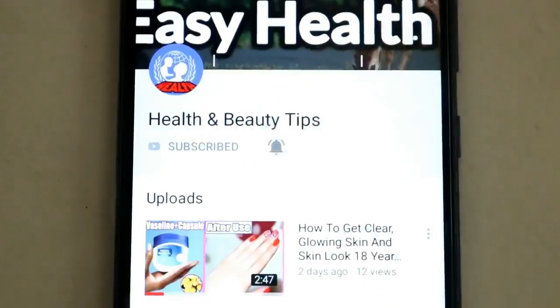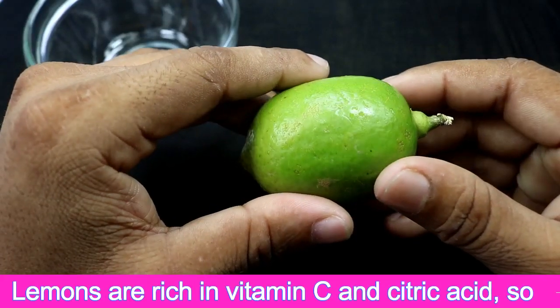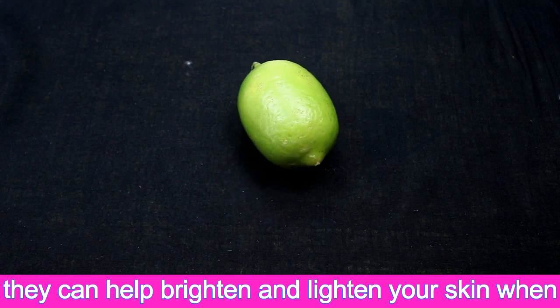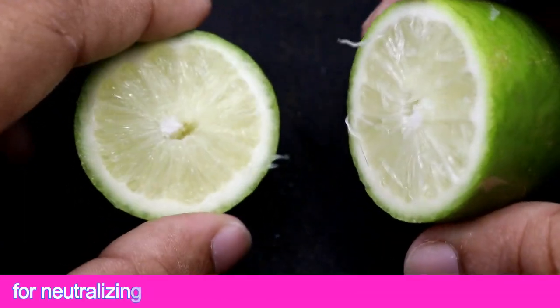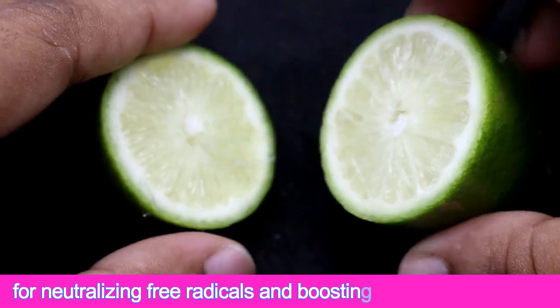Before starting this video, please subscribe to my channel and press the bell icon for more videos. Lemons are rich in vitamin C and citric acid, so they can help brighten and lighten your skin when used over time. Vitamin C is a great antioxidant for neutralizing free radicals and boosting collagen production.